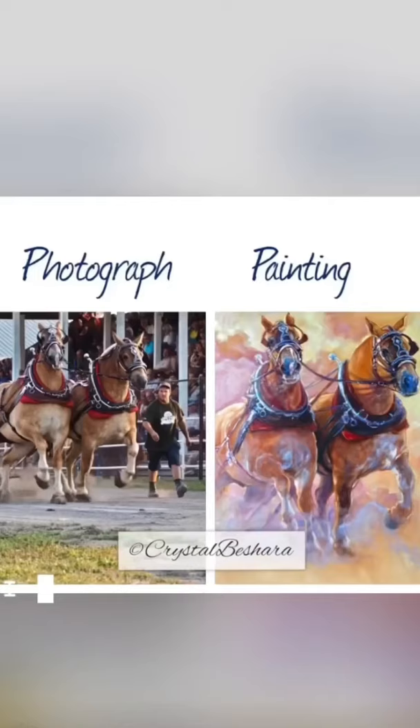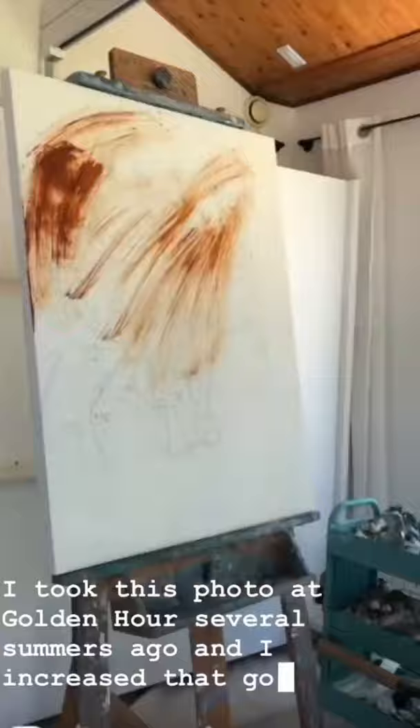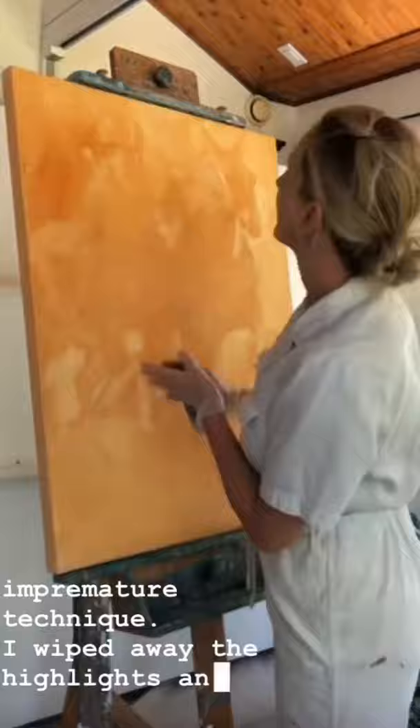I took this photo at Golden Hour several summers ago and I increased that golden glow by toning the canvas first with an imprimatura technique. I wiped away the highlights and then rebuilt the color, working from warm to cool.